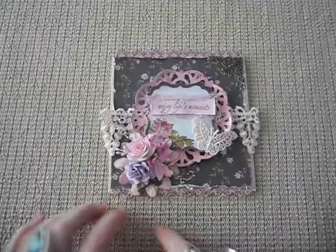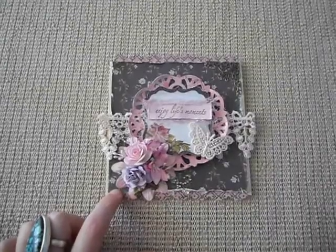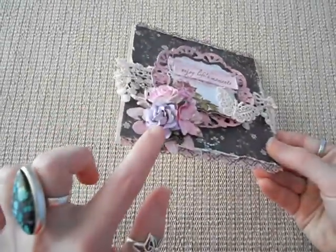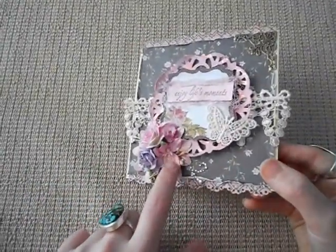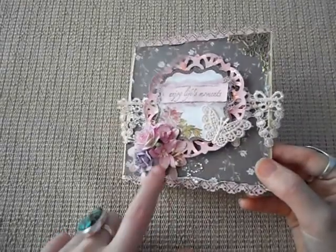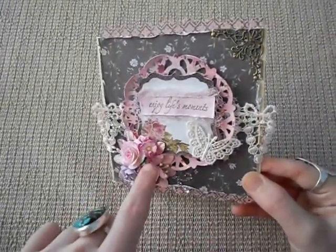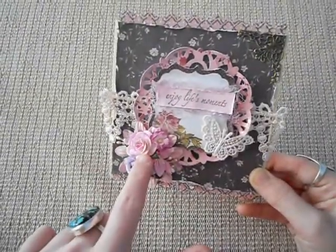In this corner I've just used one of the Green Tara daisies in the pale pink. Then I layered one of these gorgeous purple flowers from Wild Orca Crafts, and this pink lily, and then up here just a little pink daisy and a pink and white rose.